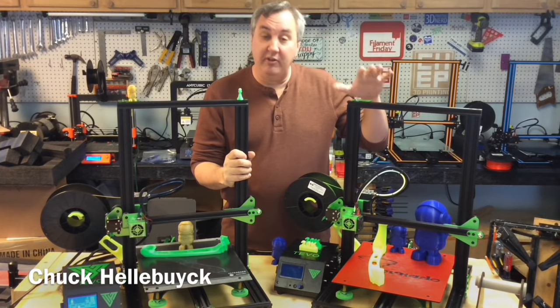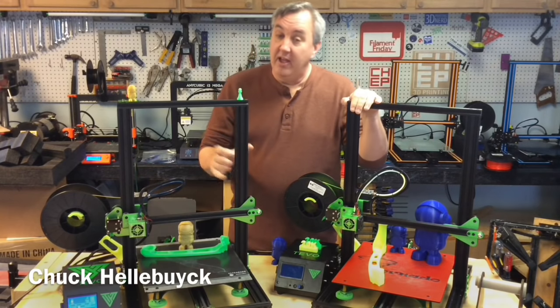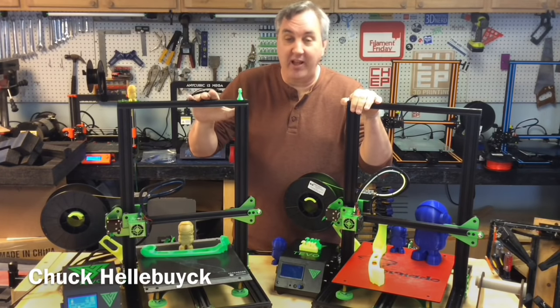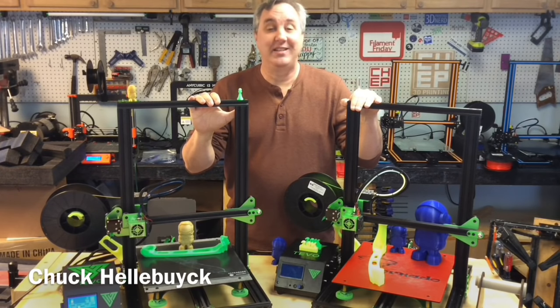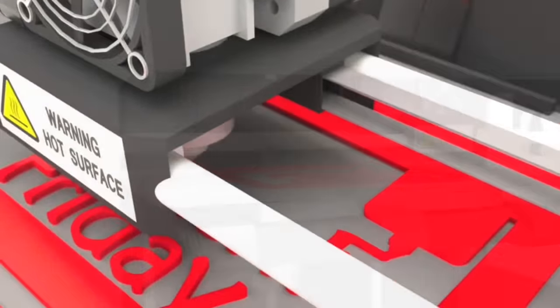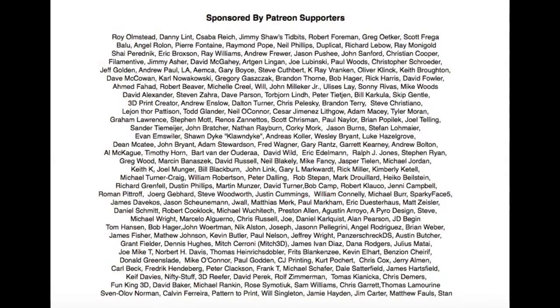TiVo sent me an early version of the TiVo Tornado to do an evaluation, donated to the channel, and then GearBest sent me one a little bit later to do the same. I'll give you my opinion of both of them on today's Filament Friday. Filament Friday is brought to you every week by the generous donations of my Patreon supporters.